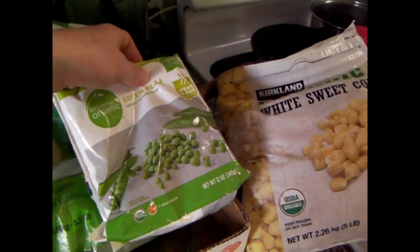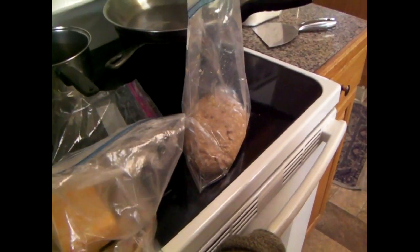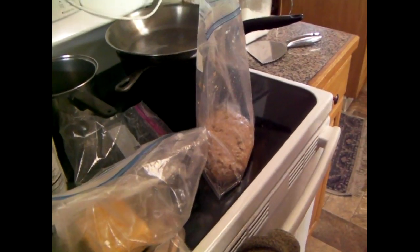Here's some peas, corn, a bit of cheese, and our turkey which has been seasoned, but just regular seasoning, nothing special.